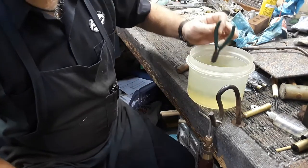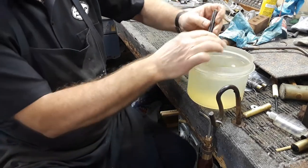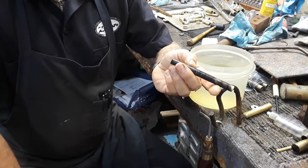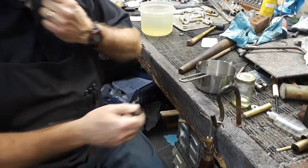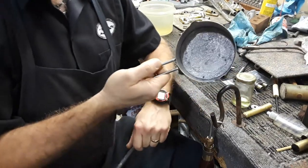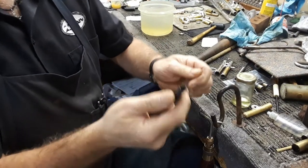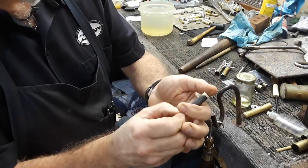That's just cooling it quickly so I can handle it and get on with my job. It's fully annealed. The next step will be filling this with a product called Saroband — my pot of Saroband — which is a melting alloy used for bending. It melts at like 156 degrees. First I'll take my brass tube, which has been fully annealed, and put a cork in there.